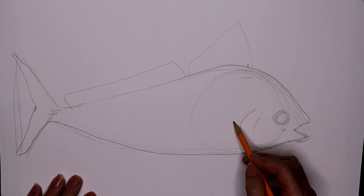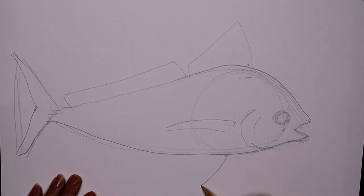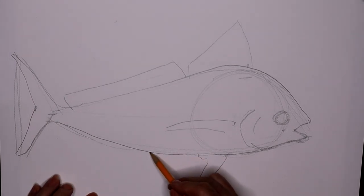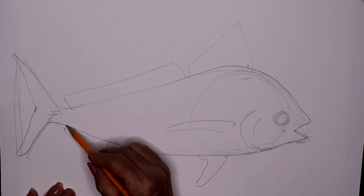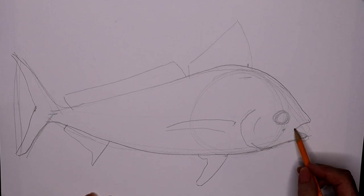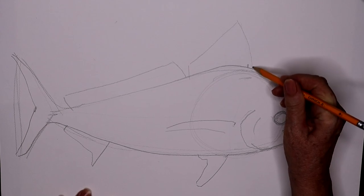So behind the gill we're going to find a place, and that's going to be the pectoral fin. Below that we're going to put the ventral fin — all fish have two but we only see one. Come back a little bit, straight line and over, and there we have the anal fin.